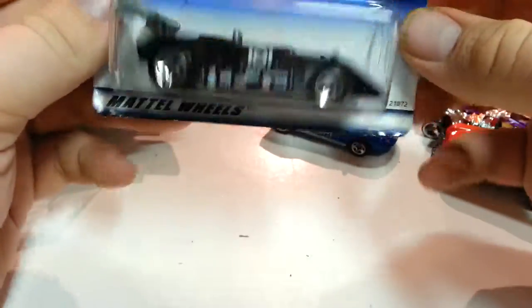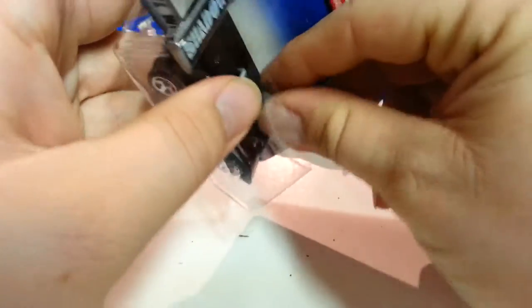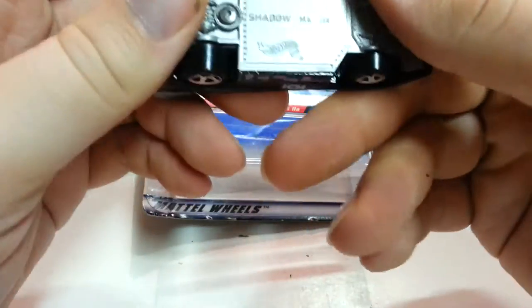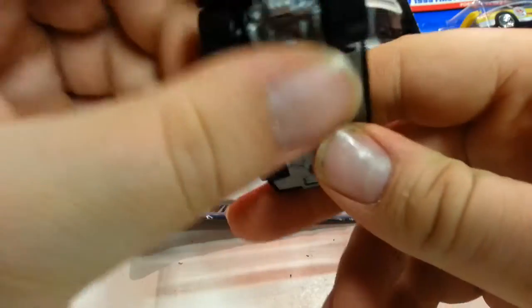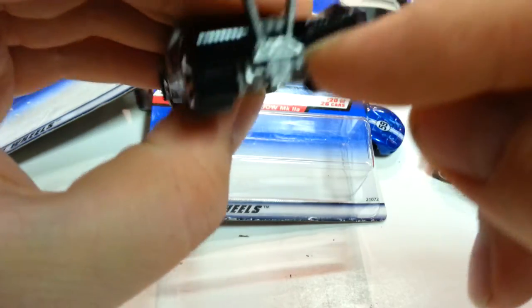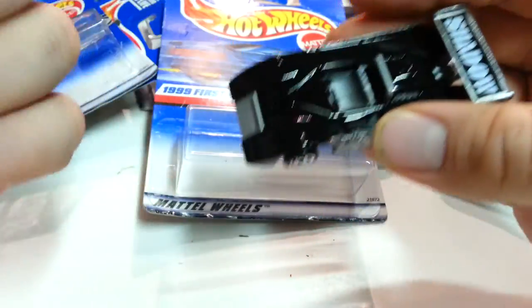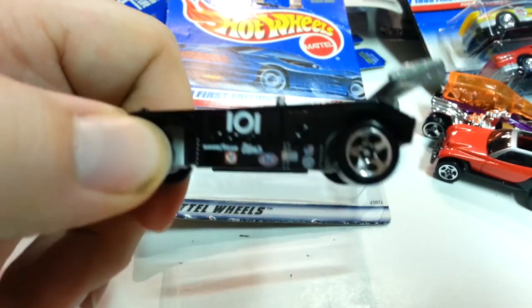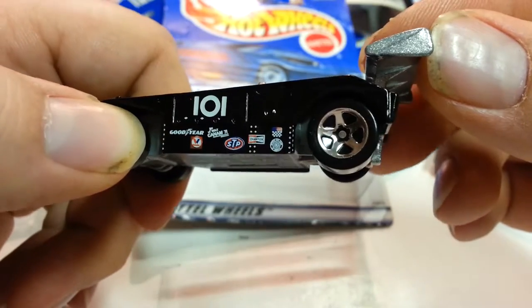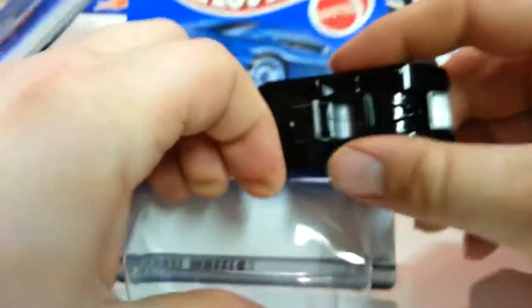The next car is called the Shadow MK IIA — I think it might be a real racing vehicle. It's metal with a plastic base, and the spoiler is also metal — that's a plus. There's also a little metal engine part. It's a nice black color with racing-style tampos. It's got Goodyear, Valvoline, STP — all those big companies you'll see on regular NASCAR cars. Same branding in the back, along with a Hot Wheels logo. Only got three left to look at.